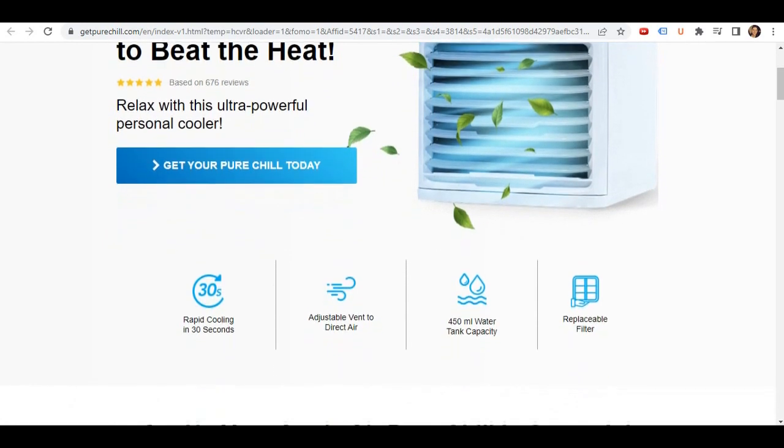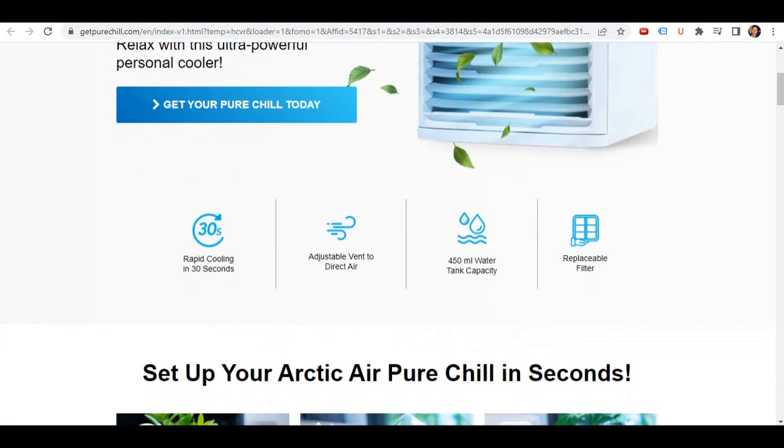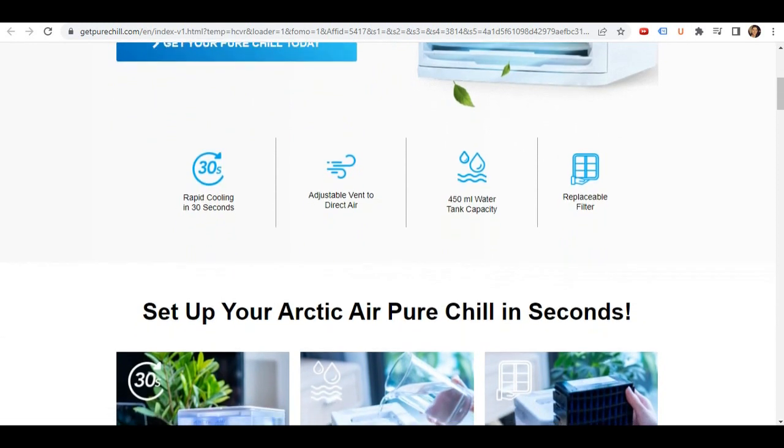Please make sure that you watch this video from start to finish because, at the end of the video, if you still want to get Arctic Air Pure Chill, I will show you where to get it for the cheapest price possible.